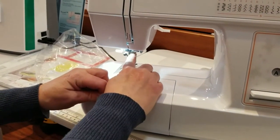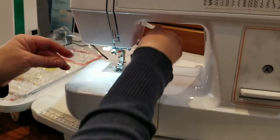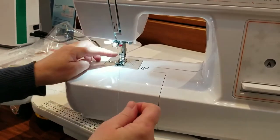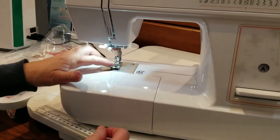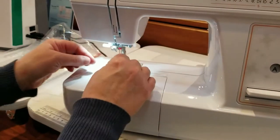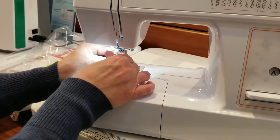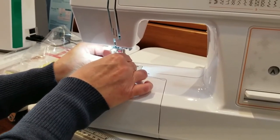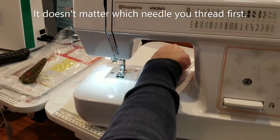You get it into the thread guide right in front of the needle, and then at this point, if it makes it easier, you can put the foot down. Because these needles are neither one in a normal position for this needle threader, I'm going to thread it manually. Bear with me for a minute while I try to get this thread in here — I'm going sideways. Now that I've got the thread actually in the needle, I'm going to pull it through.